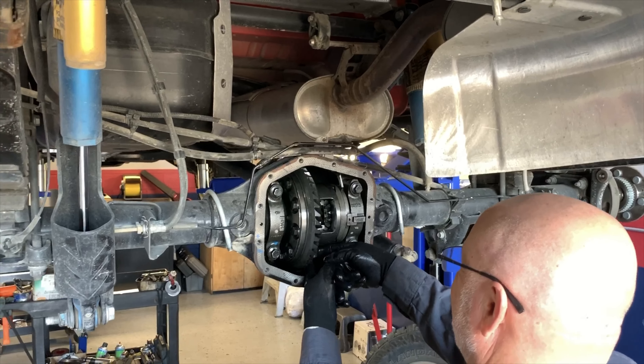Here's the Hypertech speedometer calibrator. This module has to be programmed — it goes based on what tires came stock with your truck and what tires you're putting on. This module programmer stays in the truck under the dash.